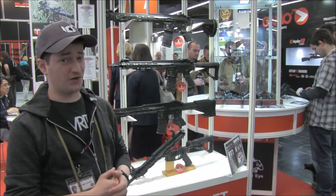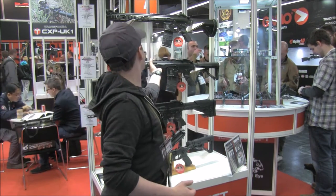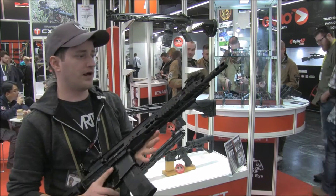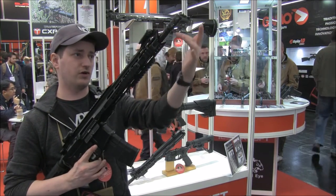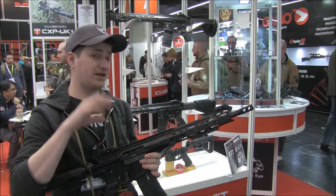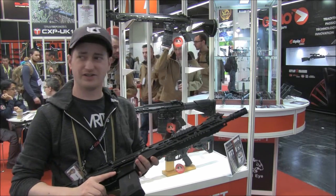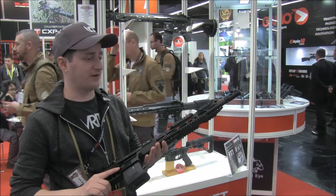The reason this rifle is called the Komodo is that the rail at the front of the carbine version has a sort of Komodo dragon looking mouth — if you take a look at a Komodo dragon yawning or trying to eat some flies, you'll see why it's called the Komodo.